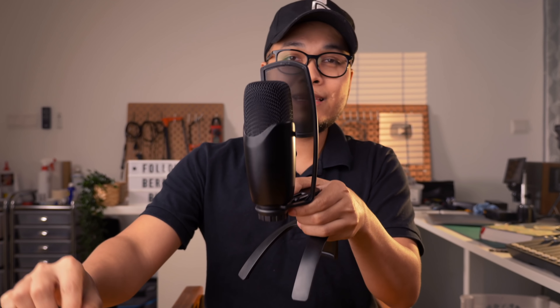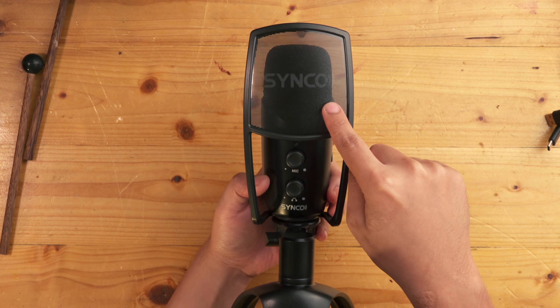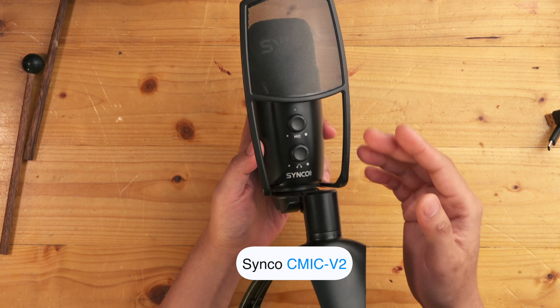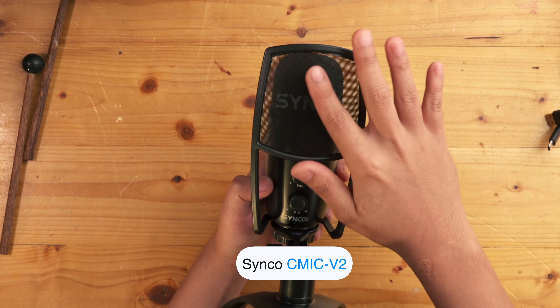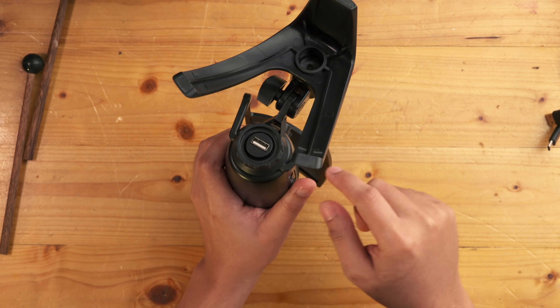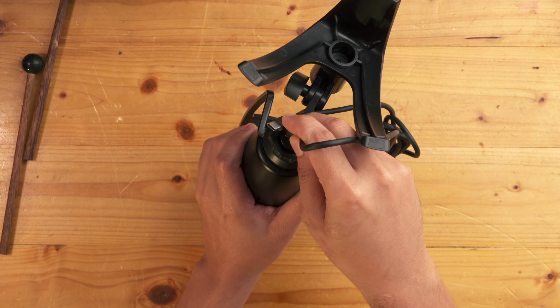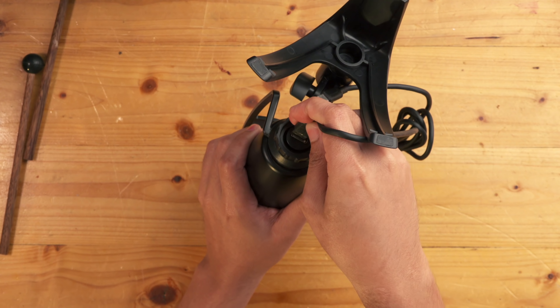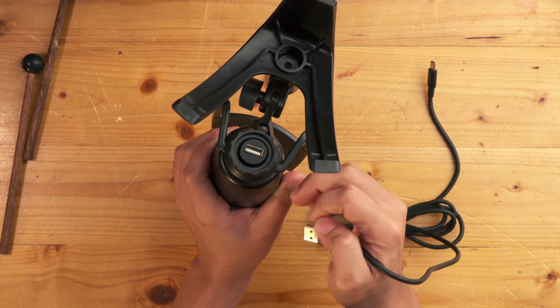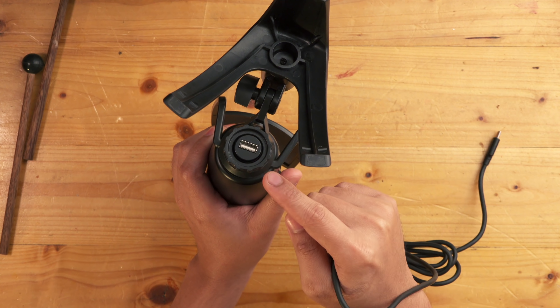Dan lagu tadi tu saya rekod pakai saya punya tablet je. Boleh handphone pun tapi kena ada USB mic. Yang USB mic saya guna dalam video ni daripada Sinko — Sinko C-Mic V2. Bagi saya okay lah satu set ni dengan dia punya tripod, dengan dia punya pop filter. Cuma yang saya tak suka dia pakai USB type A ni, sebab USB type A punya connection dia tak secure sangat. Saya prefer pakai USB type C — itu lebih kuat, lebih reliable dia punya connection.